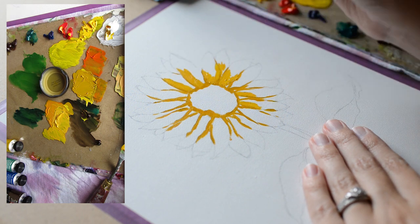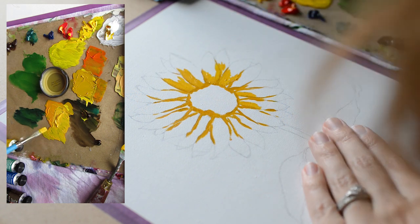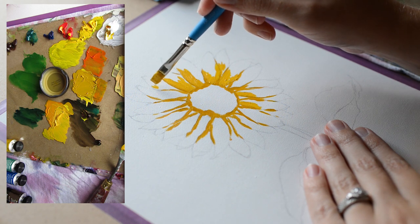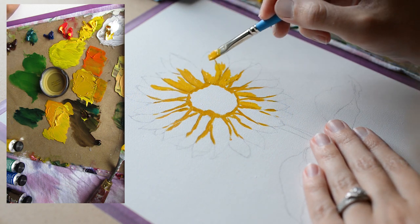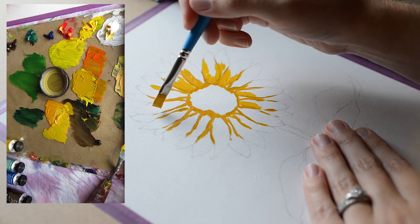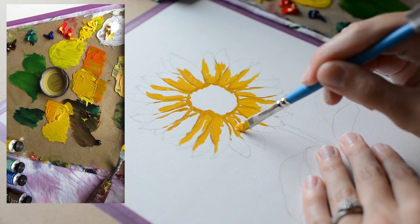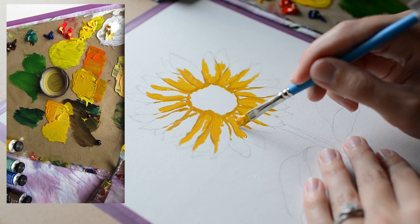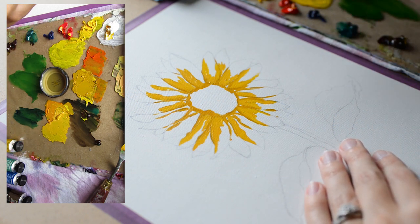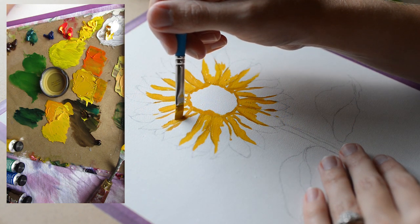By the way, if you don't have Galkid, use a little bit of Gamsol and mix a little of that in with your oil paints, because it'll help make your oil paint apply easier — as you can see, when I apply this paint it goes on super smoothly. I like to first apply my oil paint where I want it to go, and then later do a little bit of blending. When I first apply the oil paint I just like to dab it on like this.